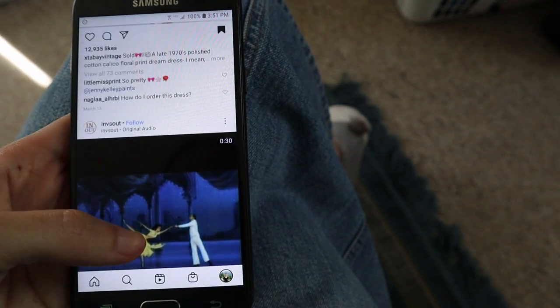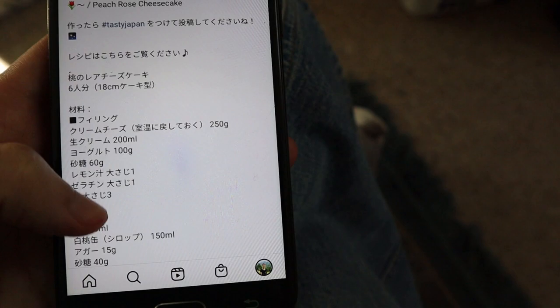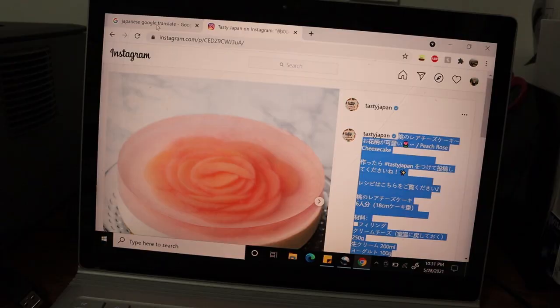Have you ever had that moment where you were just casually scrolling through Instagram when suddenly you were like, I bet I can make this? But then you look closer and realize the whole recipe is in Japanese. Thank goodness Google Translate exists.